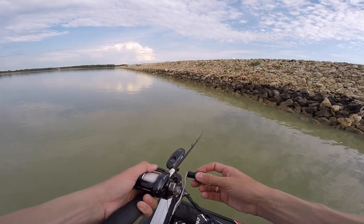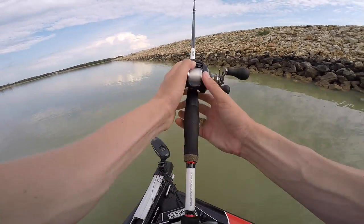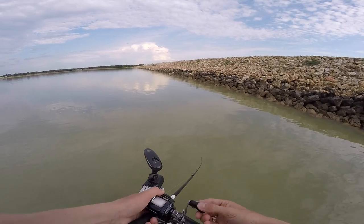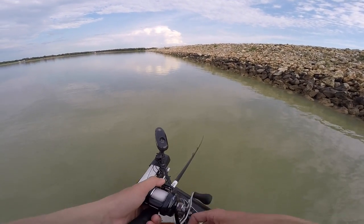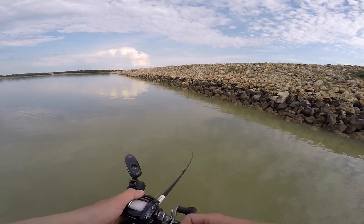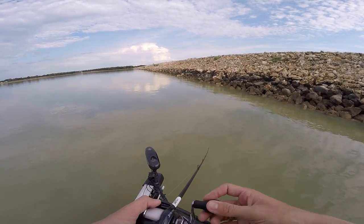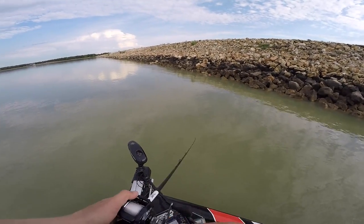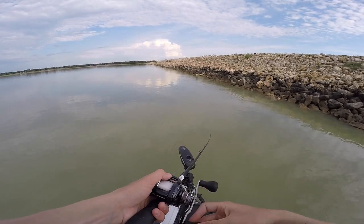When throwing a squarebill in the fall I'm usually not doing a straight retrieve. I like to work it over cover — rock, sticks, grass. I'll speed up in open areas and slow down as I approach cover or structure, maybe giving it a stop and a couple of twitches. You have to determine the fish's activity level. I've never found a fish that requires a specific cadence like a rhythm you sing — you just have to find the right speed and the right amount of action. Some days you slow-roll it in; other days you need to pop it consistently because the bait fish are active.